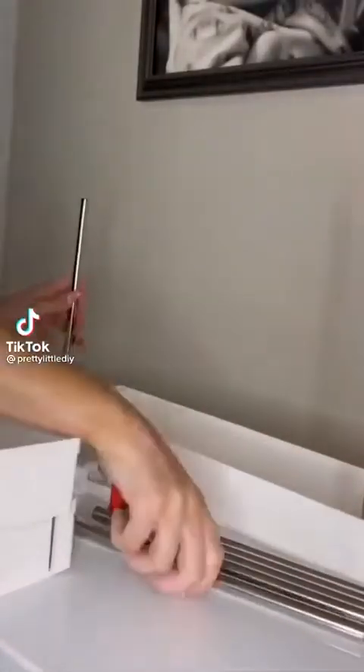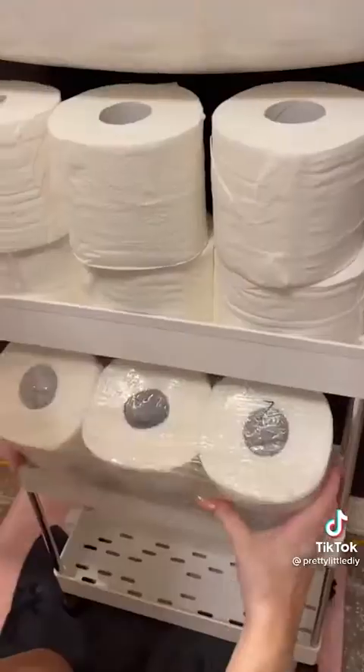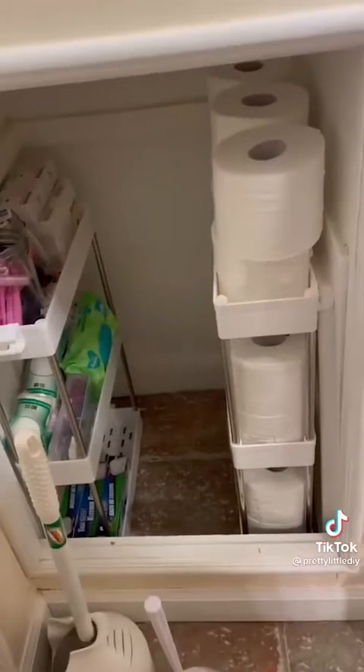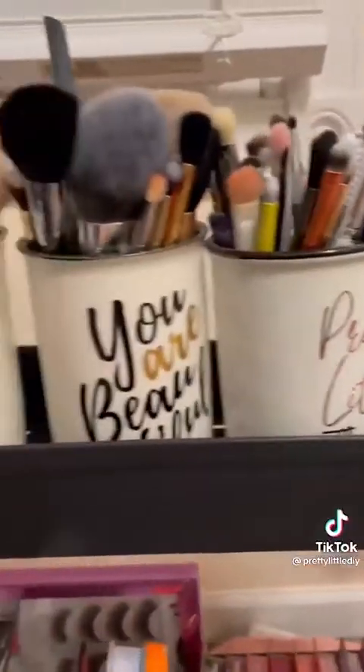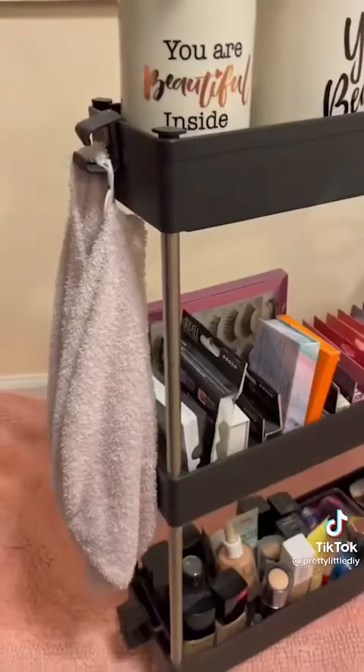Amazon favorites, part 32. This slim storage cart is so simple to put together. You could really put this anywhere, but I use these in my bathroom because I don't have a lot of extra room in there. I can fit an entire thing of toilet paper on here — it fits in the smallest of spaces. I use these to hold all of my extra stuff that I just don't have room for in my bathroom. There are also clips on the side where you can hang things from. Link in bio to shop.